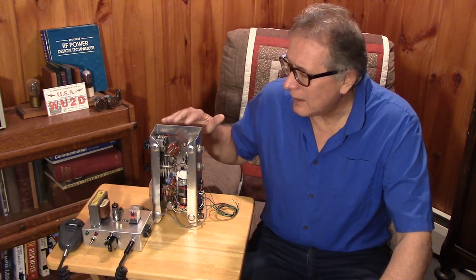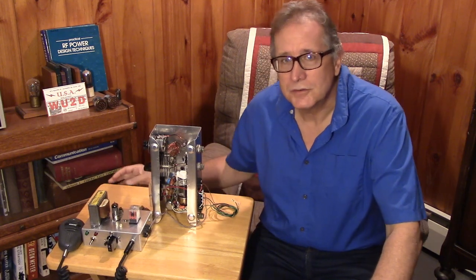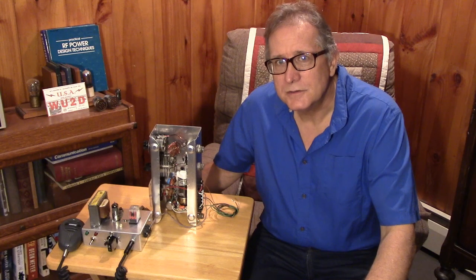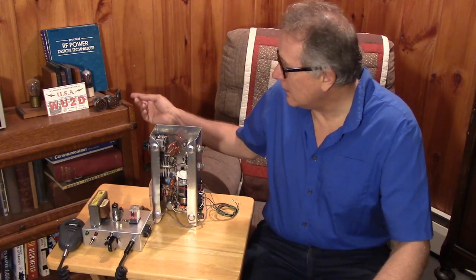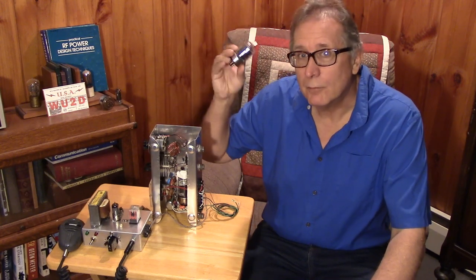Next I want to get into the guts of the thing — how the construction was put together, and some of the issues I ran into trying to run the 5763 as opposed to the 6146.